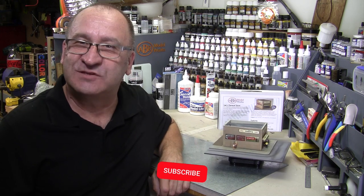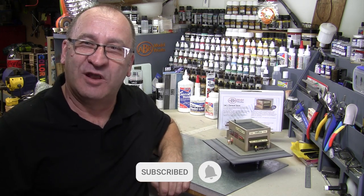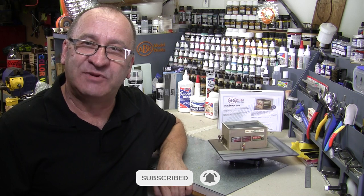Before we start, don't forget to subscribe and ring that little bell icon, as we'll be posting updates on the modular model building system that will help you with this build and others. I welcome your feedback and questions, as they help us make better models and better video content for you.